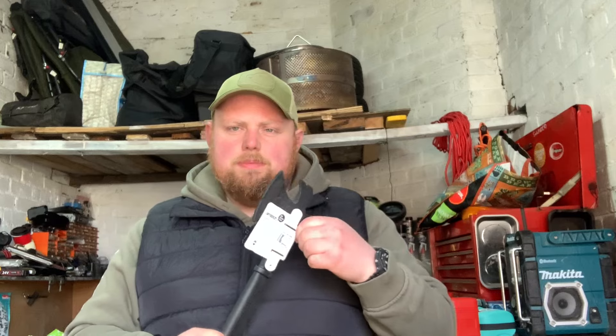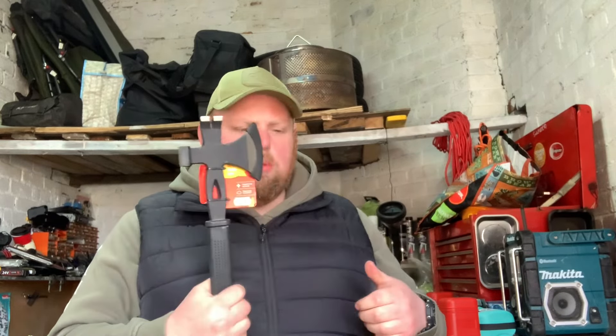It also has a nail puller on it - a nice little breaching tool. I think that was about a fiver - we got it in a bit of a deal, which is quite a good bargain.